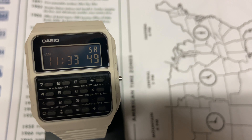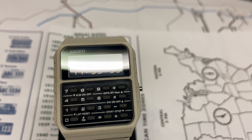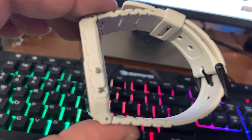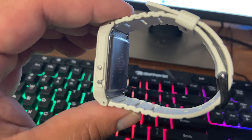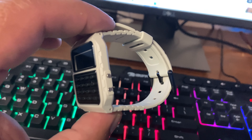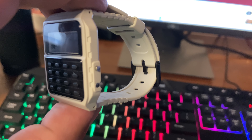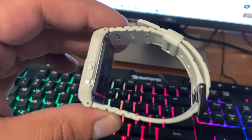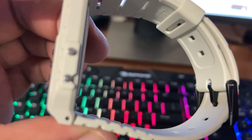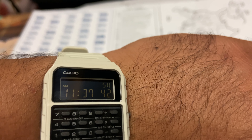One cool thing I read about this watch is that you can set it to beep every hour on the hour. A benefit of that is it could be a good reminder to stand up and go walk around. I know some smartwatches have that feature where they vibrate and tell you to take steps, but you don't have to pay $300 or more for a smartwatch when this thing can just beep every hour and remind you to stand up.